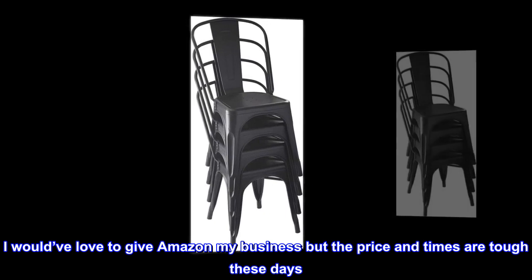I would have loved to give Amazon my business, but the price — times are tough these days. I would recommend these chairs.